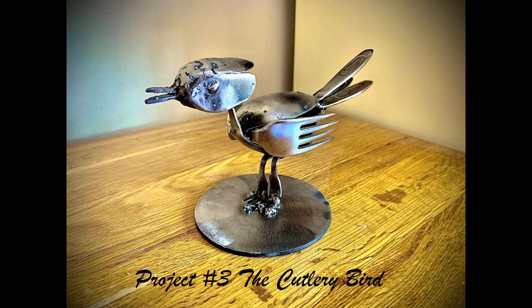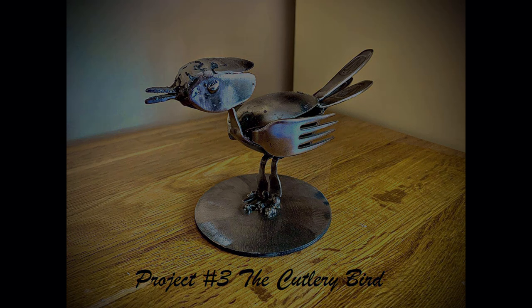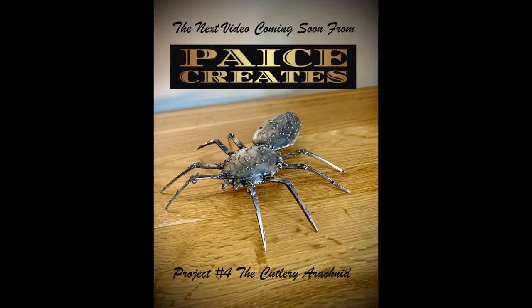So there you have it - the Cutlery Bird. Thank you for watching through to the end of my video, I appreciate it. If you liked it and would like to see more, please hit that subscribe button and the thumbs up. My next video in a few weeks will be the Cutlery Arachnid, or spider as everyone else will call it. I hope you join me for that video - take care.